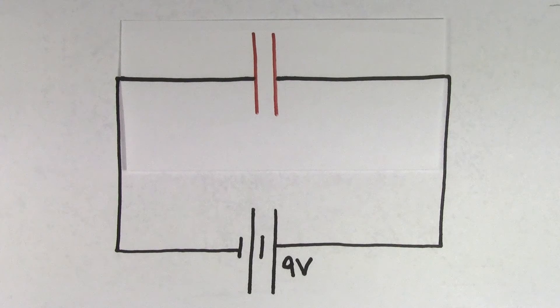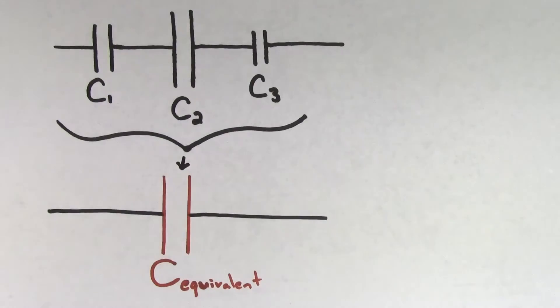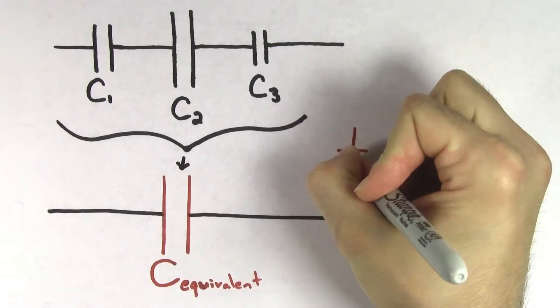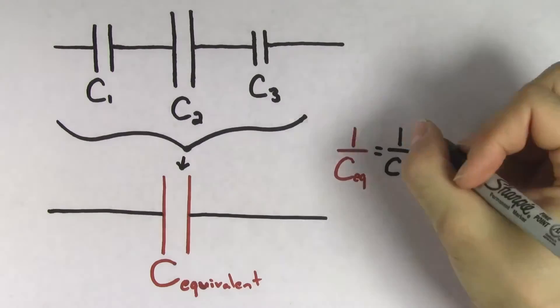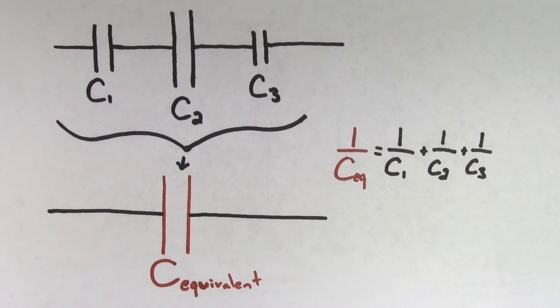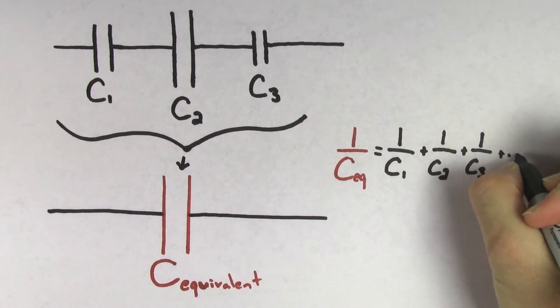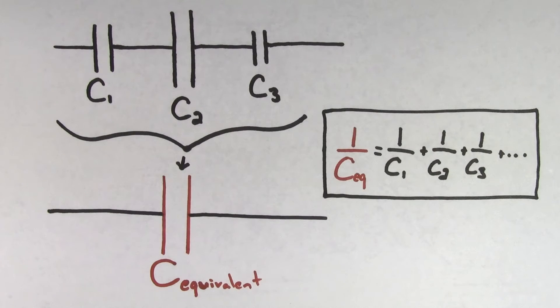It turns out that there's a handy formula that lets you determine the equivalent capacitance. The formula to find the equivalent capacitance of capacitors hooked up in series looks like this: one over the equivalent capacitance is going to equal one over the first capacitance, plus one over the second capacitance, plus one over the third capacitance. If you had more capacitors in that same series, you would just continue on this way until you've included all of the contributions from all of the capacitors. We'll prove where this formula comes from in a minute, but for now let's just get used to using it.